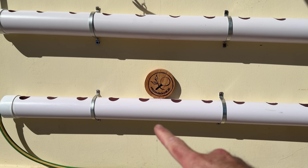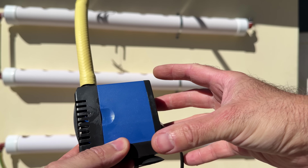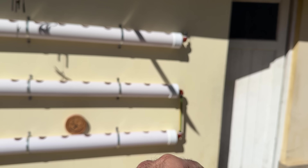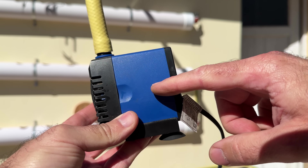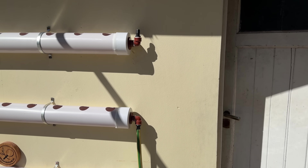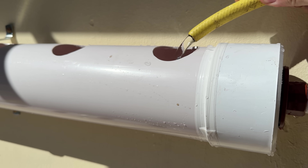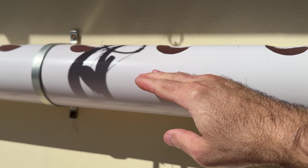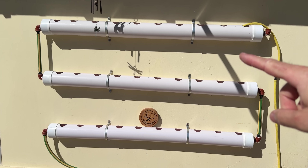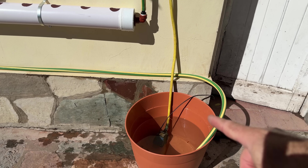For this wall system, just as with the vertical column system, the most important thing for the pump is to buy one that always has the capacity to lift the water to the highest part of the entire system. For example, if the upper part where the water has to enter is 2 meters high, I would recommend a pump that lifts to 2.5 meters. It is always better to have a slightly higher capacity to ensure that the pump works well.